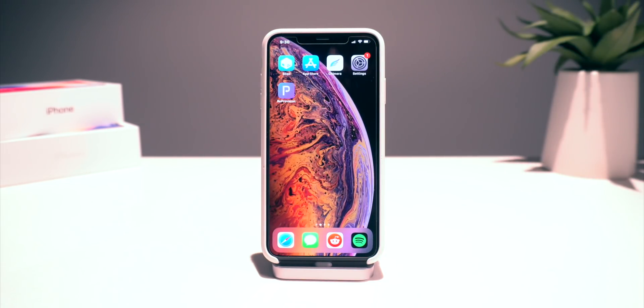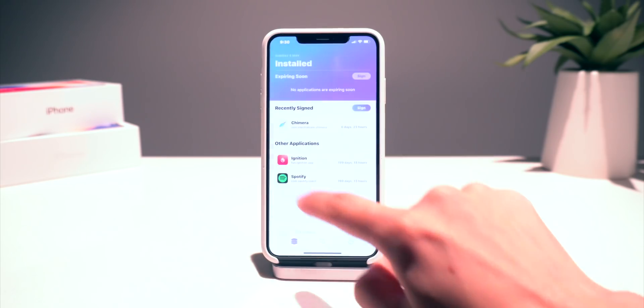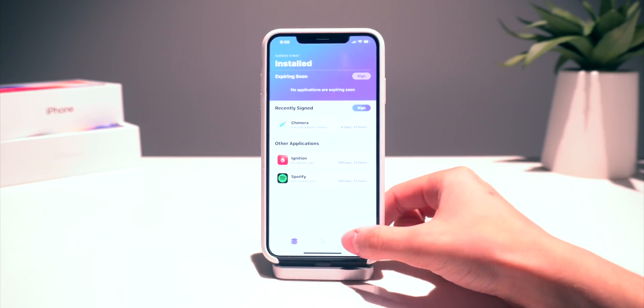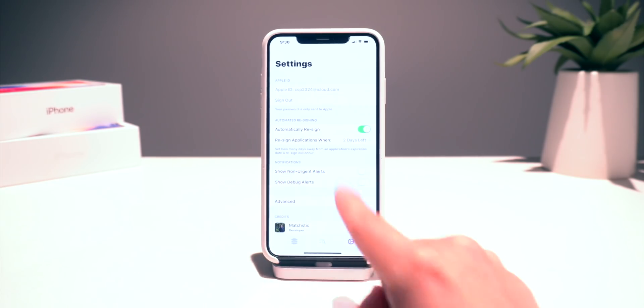The great thing here too is if you guys stay in the jailbroken state, ReproVision will automatically re-sign this jailbreak utility for you when it has two days left before it's going to be expired. So if I go into this right here, as you guys can see, it says no applications are expiring soon. It gives the expiry date right here, so we're good to go. It says automatically re-sign when two days are left.